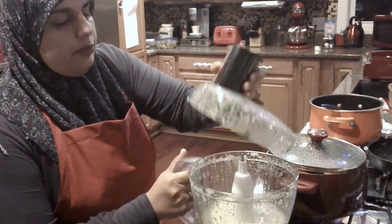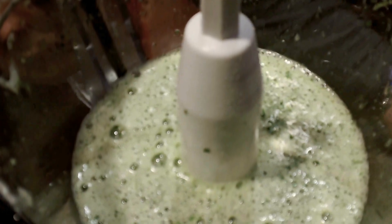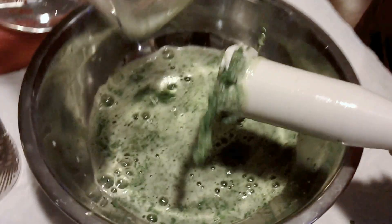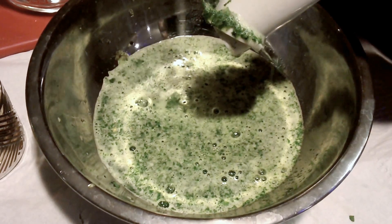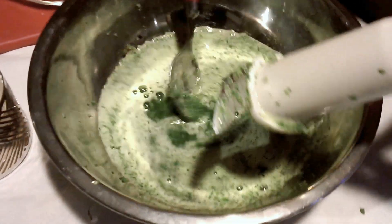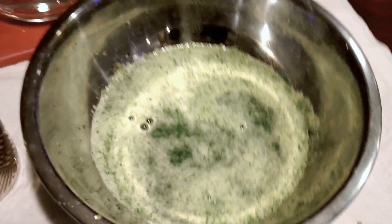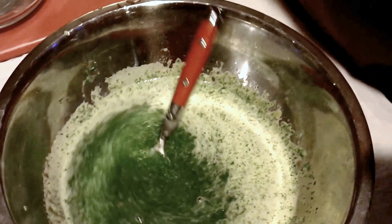I have it blended really well, and I also wanted to point something out. See how it's got bits of cilantro still in there? If you want it completely smooth, use a blender. I like having those little bits in there, so I'm going to leave it just the way it is.